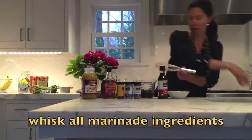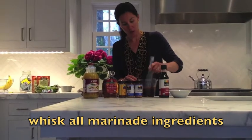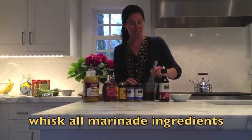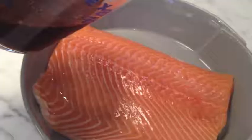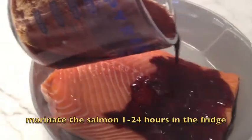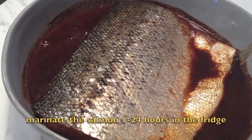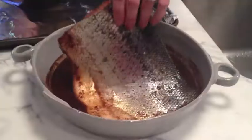I'm just going to whisk all of that together and then we will put it on our salmon and we're good to go. I'm going to pour the marinade over the salmon. Halfway through the marinating time I flipped the salmon over just so that it would marinate evenly.